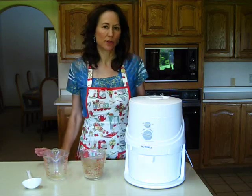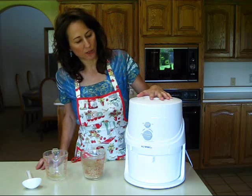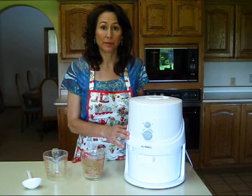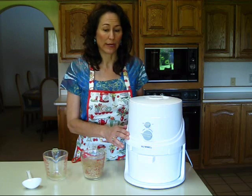I'm going to be talking to you about two things today. First of all, I'm going to talk to you about the different parts of the NutriMill, and then I'm going to show you how simple it is to actually grind your own wheat.